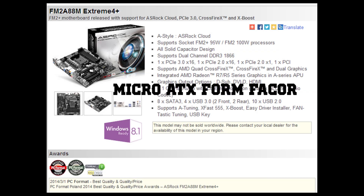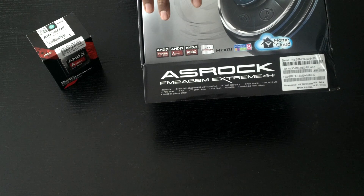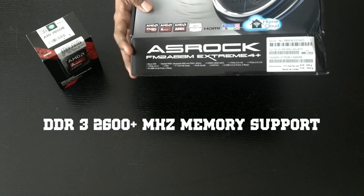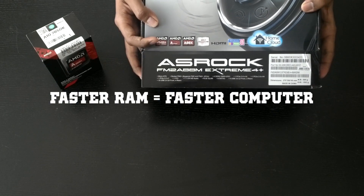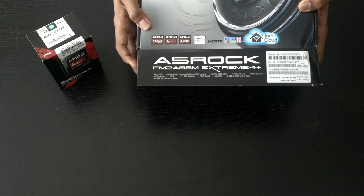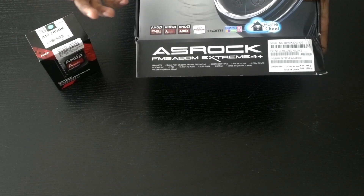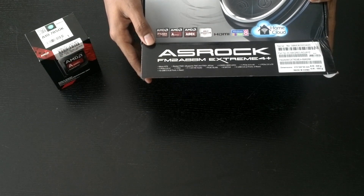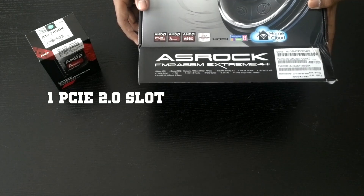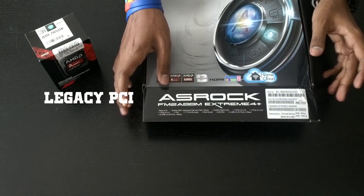We've got the Micro ATX form factor with Socket FM2 Plus, which supports both Socket FM2 and FM2 Plus APUs. We also have DDR3 2600 MHz support, which is great because with APUs, faster memory means better performance. There's one PCIe 3.0 X16 slot and one PCIe 2.0 X16 slot, plus a PCIe 2.0 X1 slot and one legacy PCI slot.